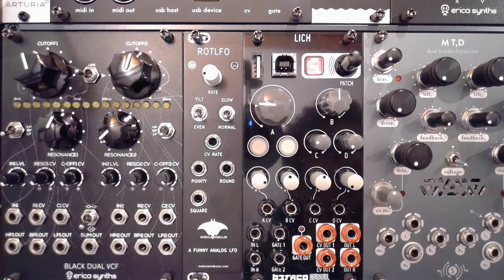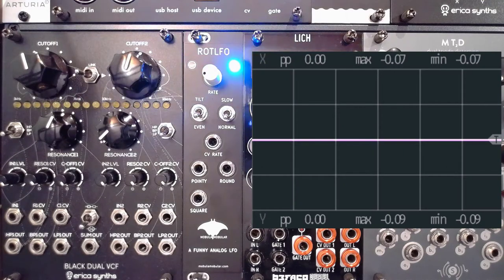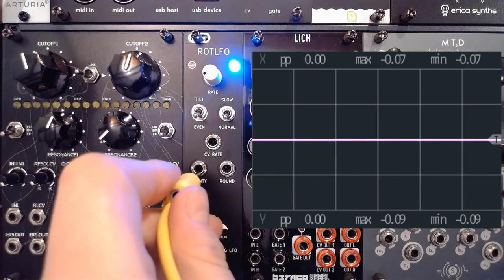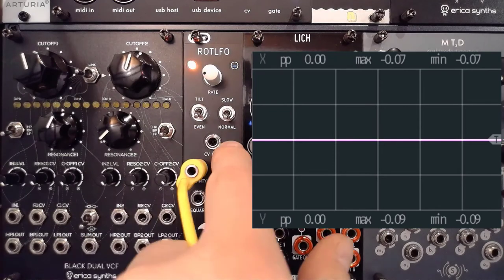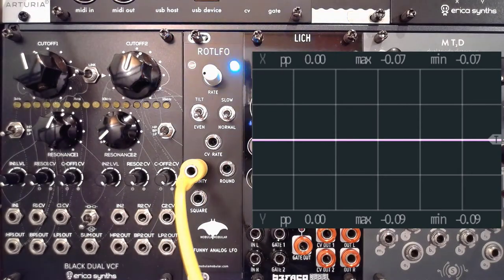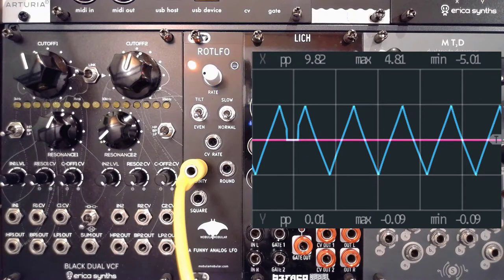I'm going to be using VCV Rack with the built-in scope, and I'm going to be using the Expert Sleepers ES1 to show you what we have here. I'll grab a cable and connect it to the pointy output. I've got it set to even and normal, and if I connect that to the scope, you'll start to see that we get a pretty straightforward triangle wave.